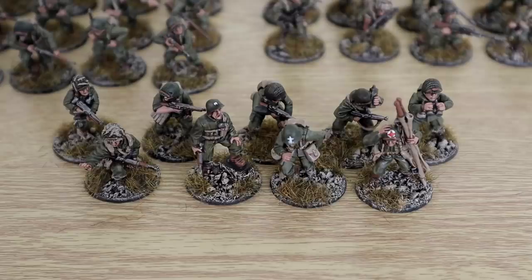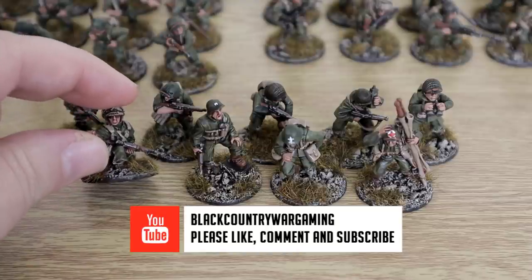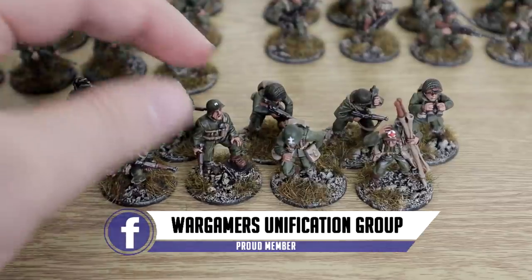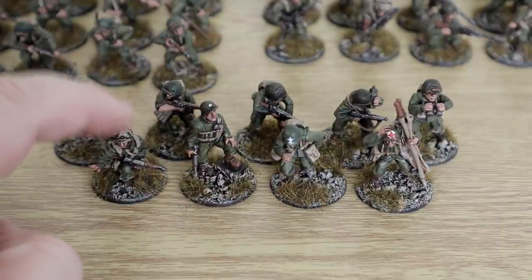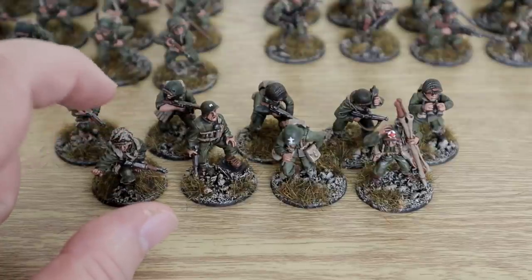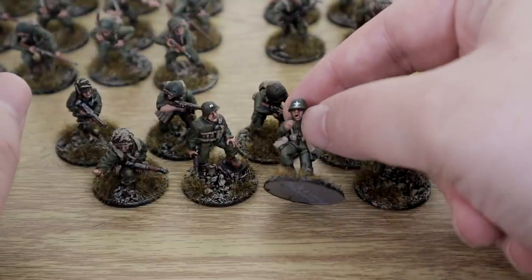Let's get straight into it. Much like the German Showcase, we're going to be having a look at certain sections of the force as we go through. Here, as you can see, is the complete HQ section. We have Major Winters here — so we've got Dick Winters — we have the Captain model. This is the metal model from Warlord; Dick Winters was a special historical model when Warlord re-released them during their anniversary. We have my Chaplain model here.